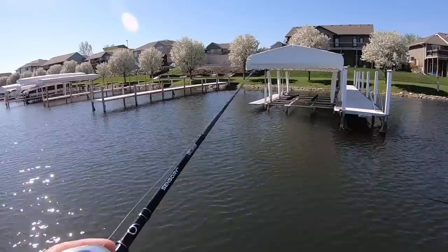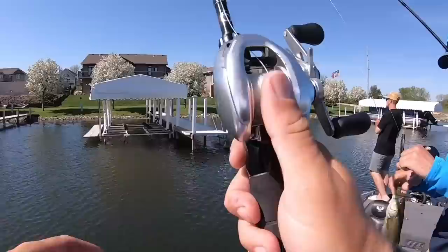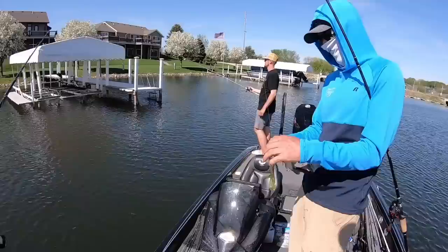I had actually done pretty well on this spot before. He committed to the non-UV when he wouldn't commit to the UV — that's interesting. Non-UV is up one and a half to one. You can call for the net if you need it — you don't have to boat-flip them, it's dangerous with a big fish, they'll break your line.